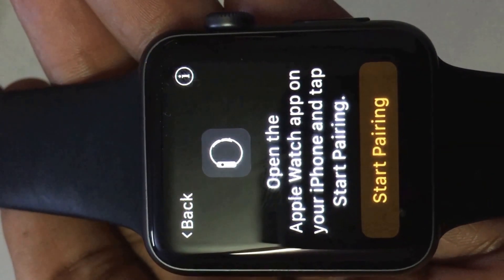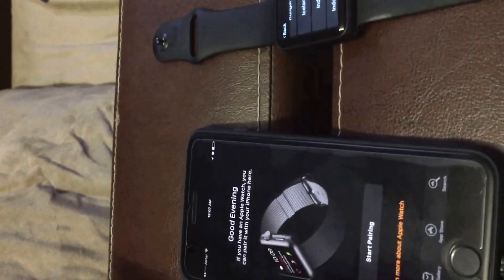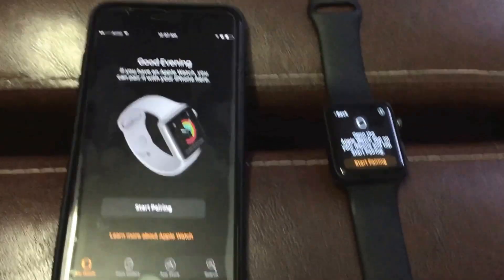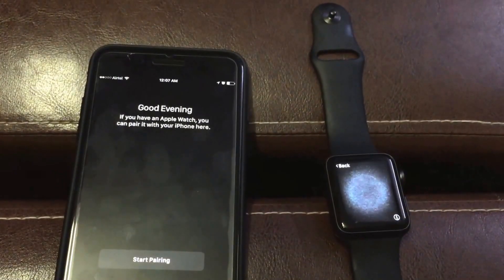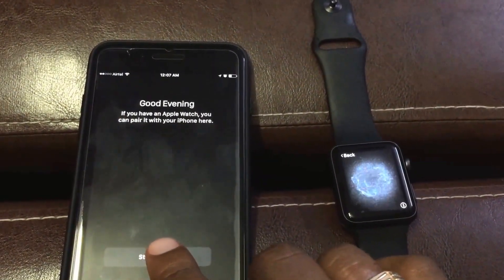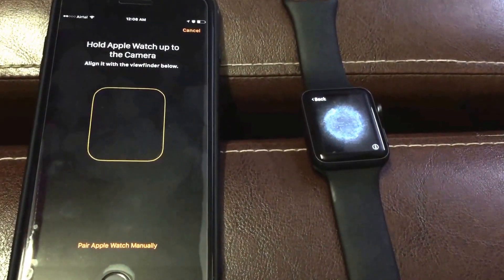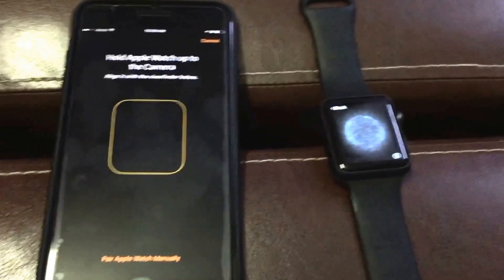Now you get an option to start pairing your iWatch with iPhone. So I have my iWatch here and my iPhone here. Now I can start pairing on my iWatch, and on iPhone I get an option to hold the Apple Watch up to the camera, or I can pair it manually.